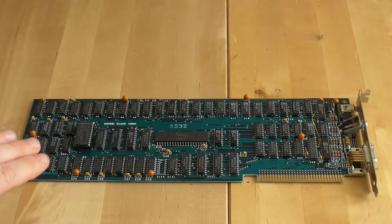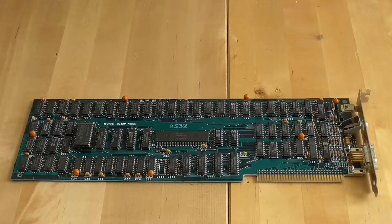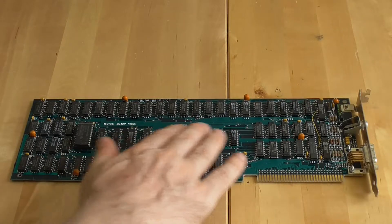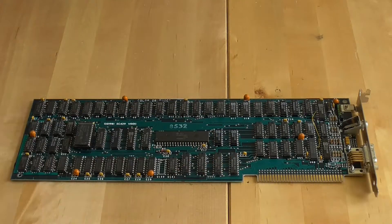The CGA card was made by IBM in 1981 and it offered users an option of 4-color graphics modes. It's a bit limited because of the 6845 chipset — originally made by Motorola, but this is a Hitachi version because it's a later model card — and 16 kilobytes of video memory. This limited you to a resolution of 320 by 200 and 4 colors, or you could go to black and white at 640 by 200, and of course you could do text mode as well.